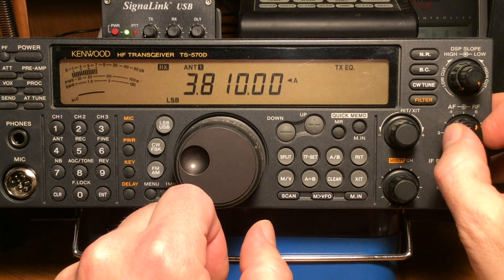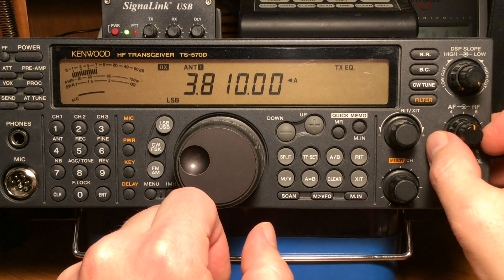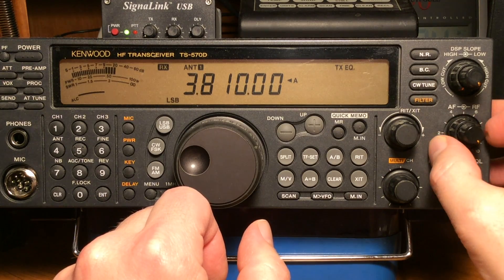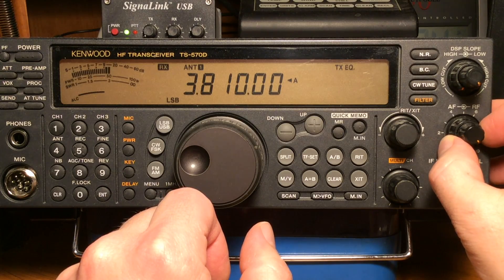Just remember the RF gain is there for a reason, and that's why it's right next to the volume control, or part of the volume control on many radios. During noisy band conditions, I usually have my volume control fully clockwise and use the RF gain as the volume.